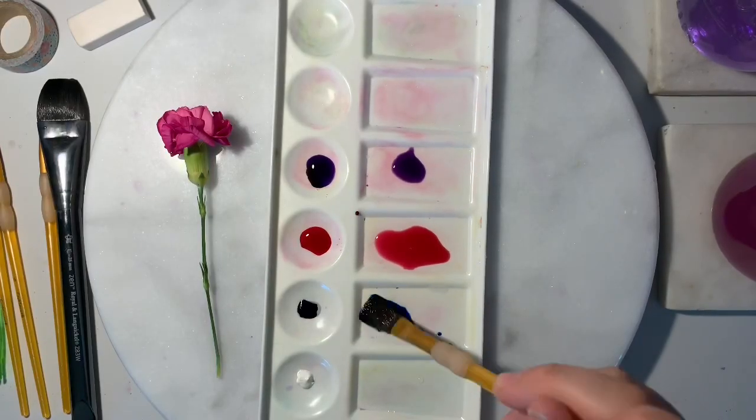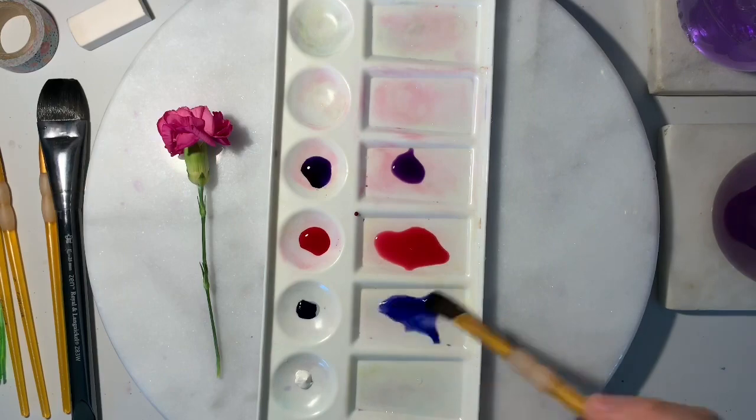Next, it's time to mix your paint. Remember, the more water you add, the lighter the shade will be.